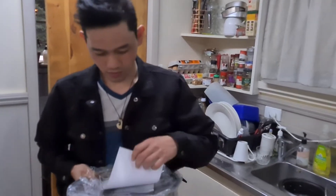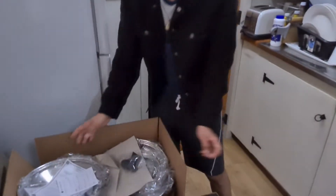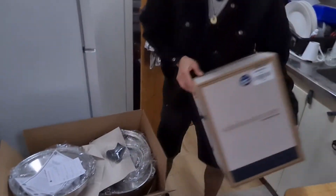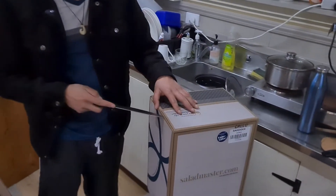Tingnan nyo yun. Sabihin nyo, ay, ang mahal-mahal naman yung Saladmaster — but it's lifetime warranty, guys. I will open this one.